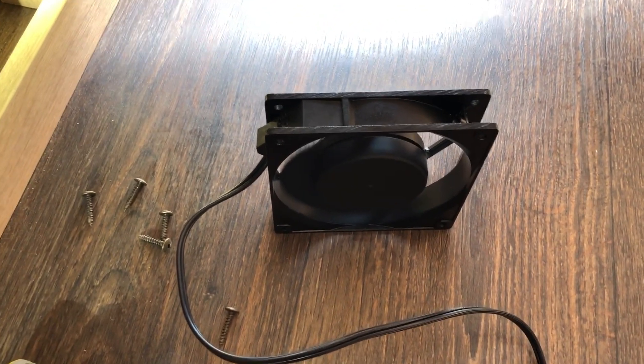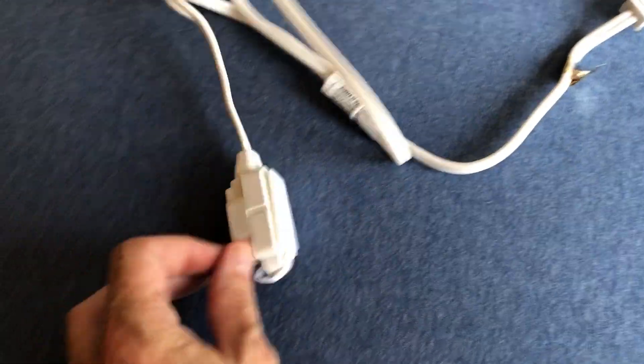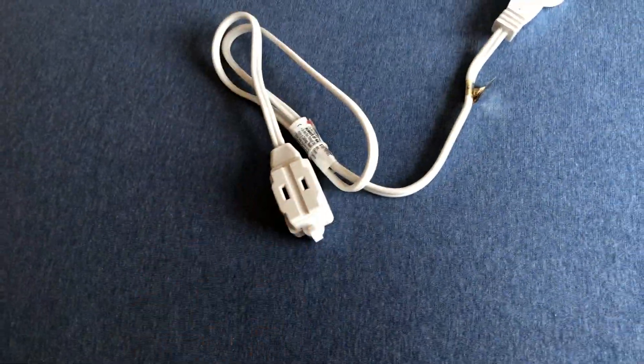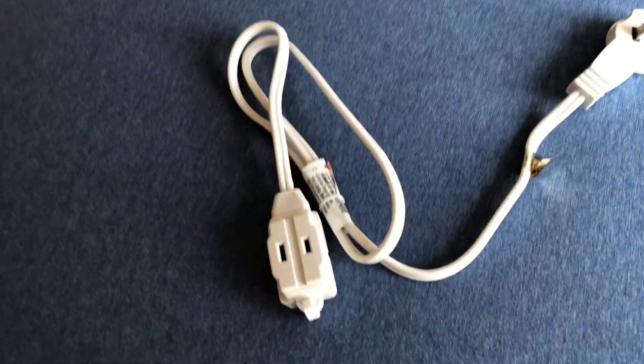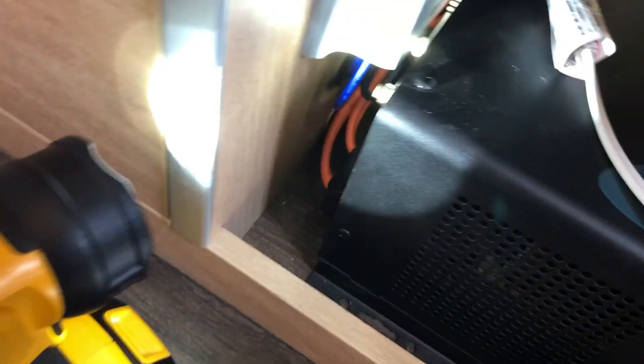Here's the extension cord we're going to work with — it's a shorty three-foot with a flat plug. It's not grounded, but neither is the fan. I don't plan on plugging anything else into this outlet anyway — maybe an LED light or something, but for all intents and purposes this is the only thing that's going to plug into the back of the inverter. So here we have the extension cord plugged in, and then the inverter will slide back into place. There's not a lot of room to work here, so just be careful — you don't want to put undue pressure on anything.